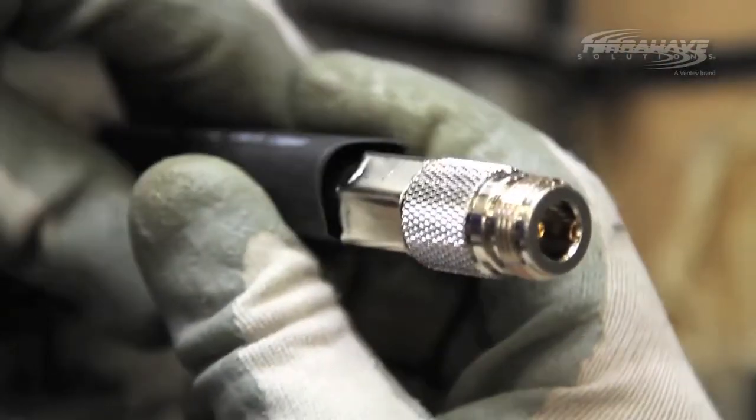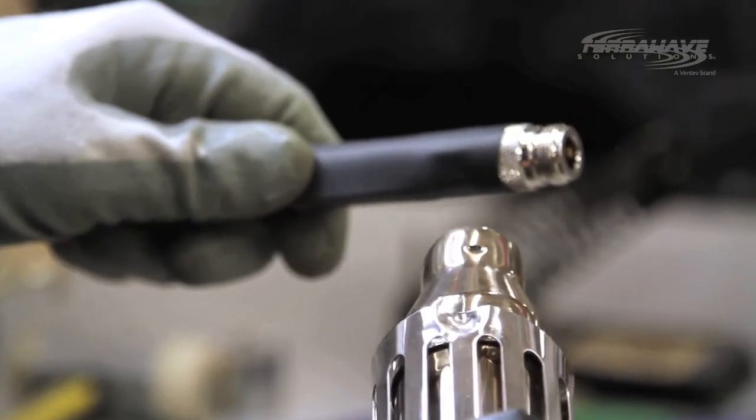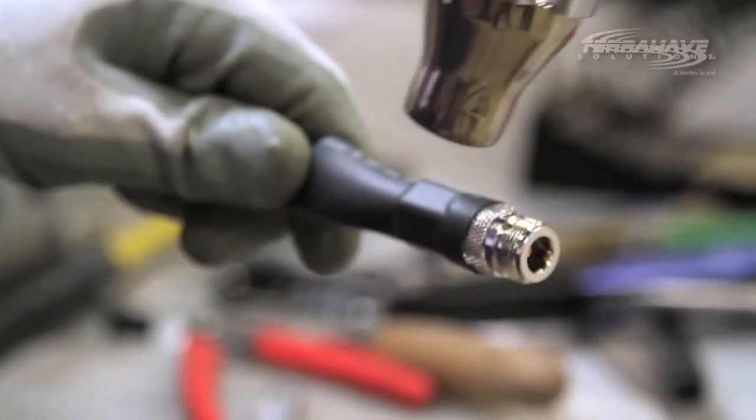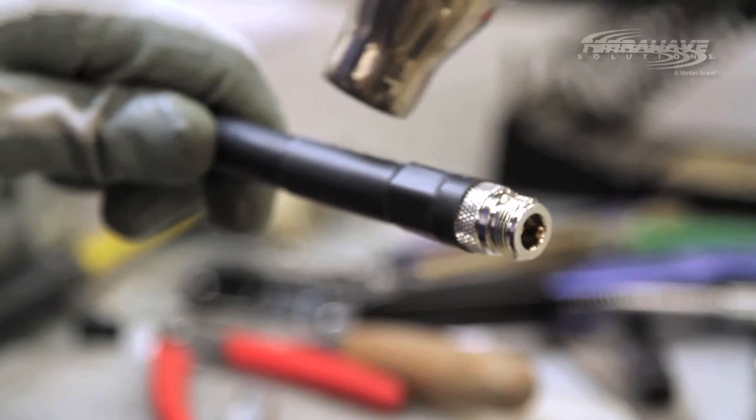Step 10: pull the heat shrink over the ferrule. Step 11: using the heat gun, lightly wave the gun over the heat shrink until it has shrunk to a tight fit around the ferrule and the cable. Apply even heat over the entire surface of the heat shrink. Do not overheat the heat shrink, as this may cause an increase in normal attenuation rates.